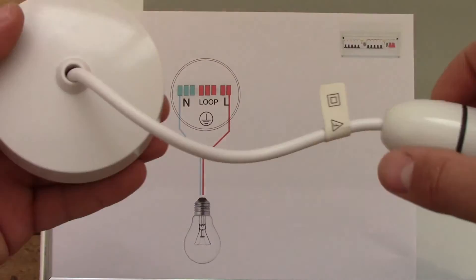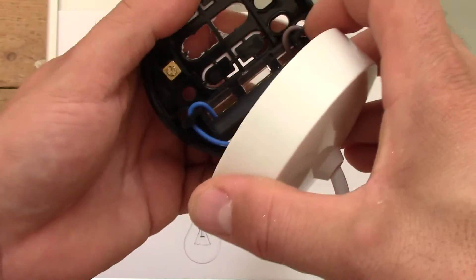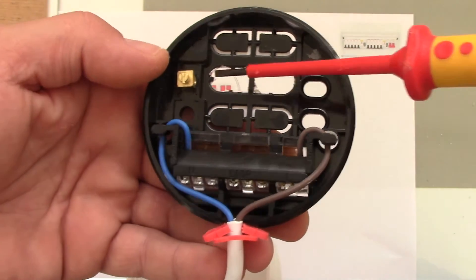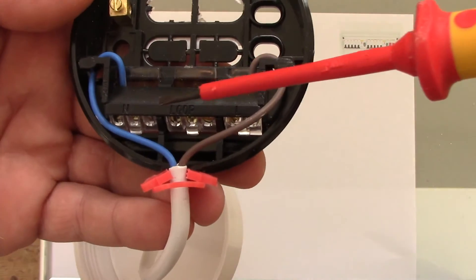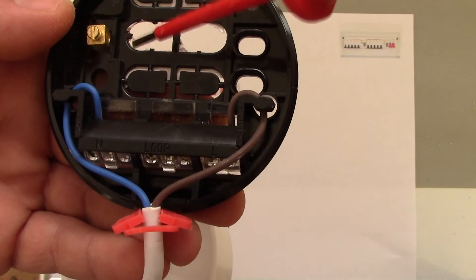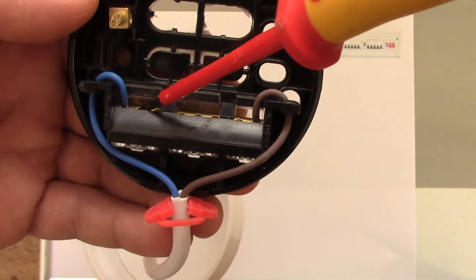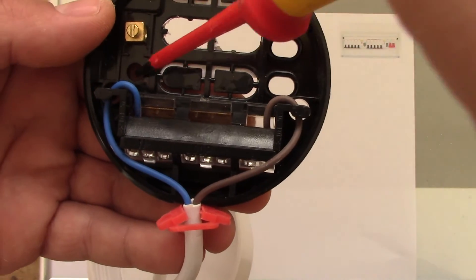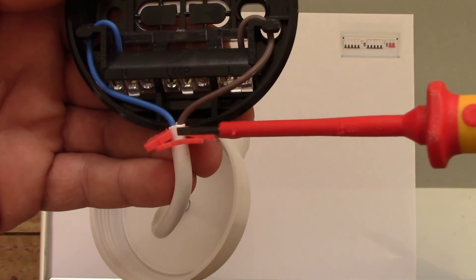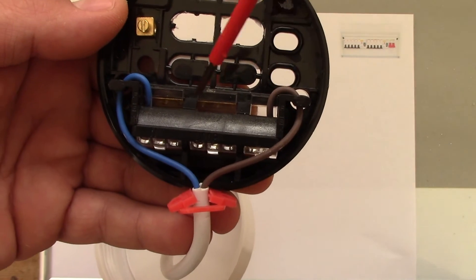You need to unscrew it and inside, almost everything except the terminals is plastic. Here you've got the earth terminal, the neutral terminal, the loop, and the live terminal. These holes are for the wiring going through the ceiling up to the terminals, and these holes are just for screwing this into the ceiling. These two wires are pre-fixed by the manufacturer and are already screwed to the terminals — blue to the neutral terminal and brown to the live terminal.